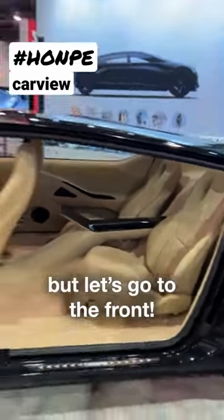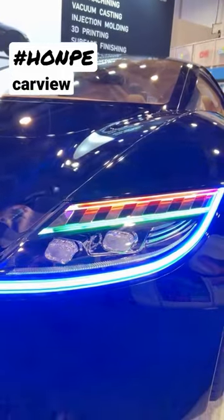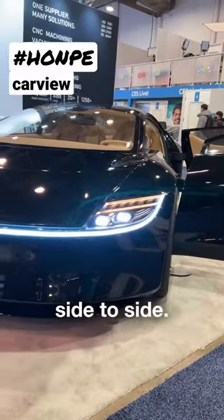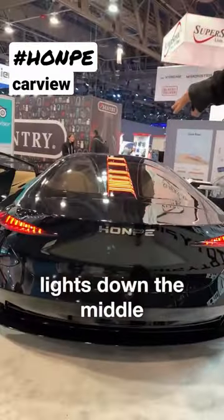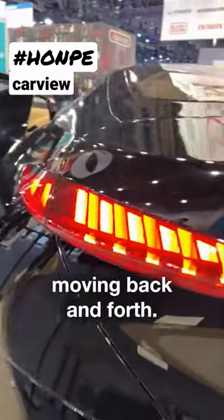But let's go to the front. The lights will turn on on command. You get a little welcome pattern — there it goes, side to side. I love the escalated lights down the middle, and you've got the tail lights moving back and forth.